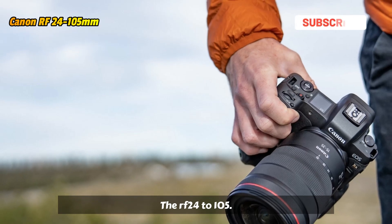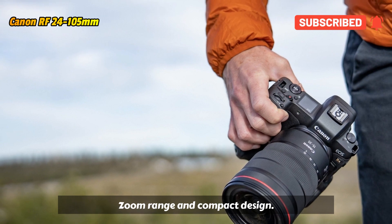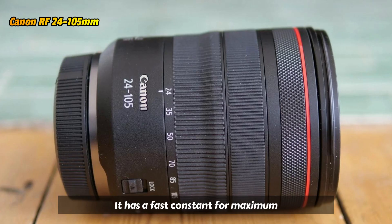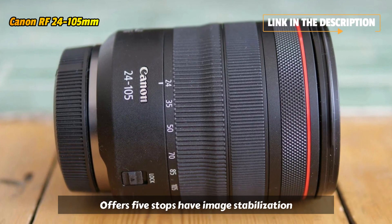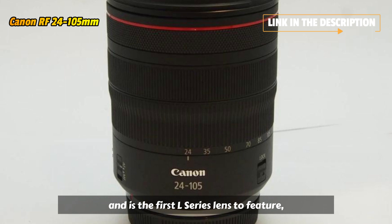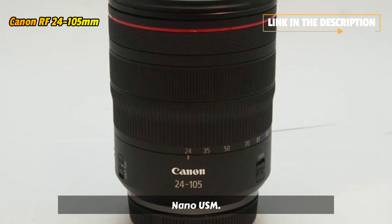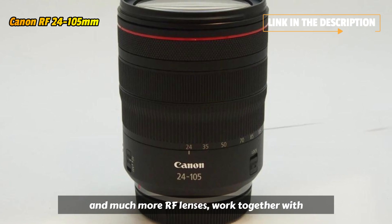The RF 24-105mm f/4 L IS USM is versatile with its broad zoom range and compact design. It has a fast, constant f/4 maximum aperture, offers 5 stops of image stabilization, and is the first L-series lens to feature Canon Speedy Nano USM, making it ideal for landscapes, portraits, and much more.